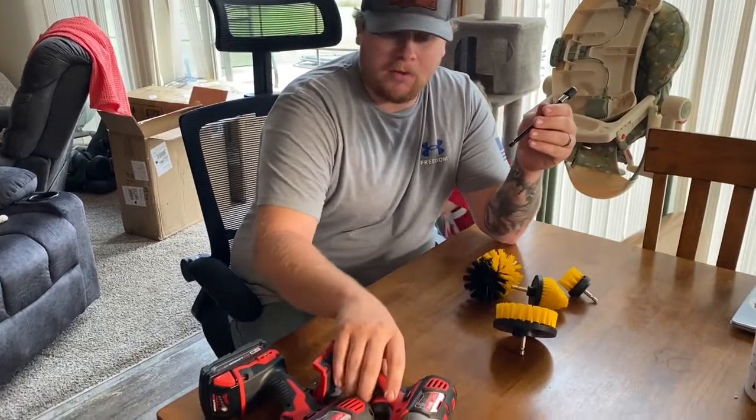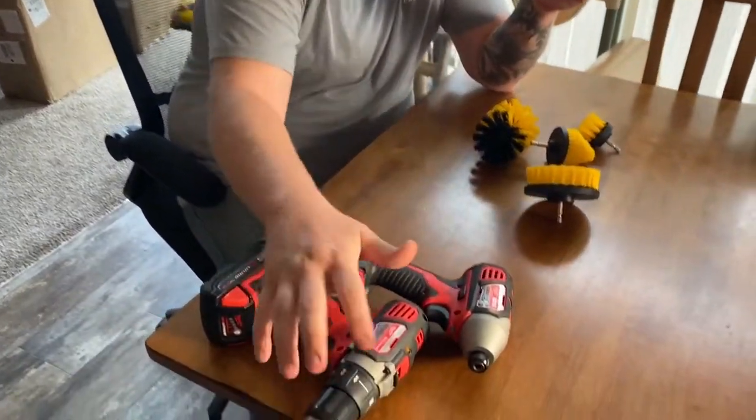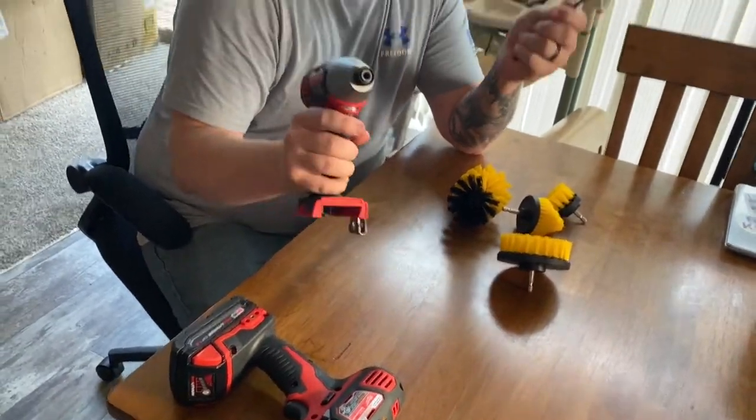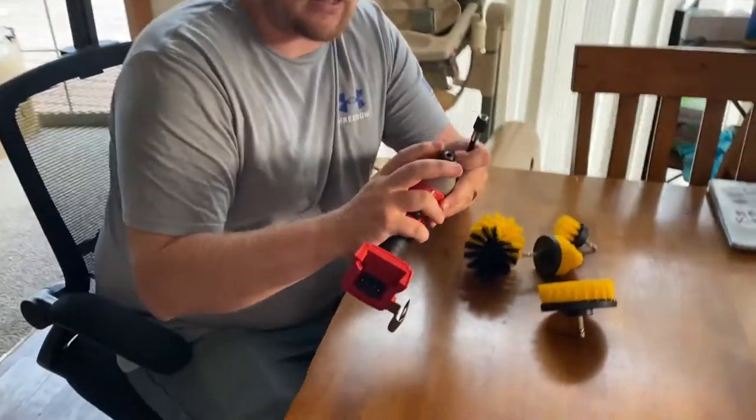It's super easy to use. It does work with both impact and regular style drills. I'll show you the impact because it's super easy to install on these and everybody's got these now.